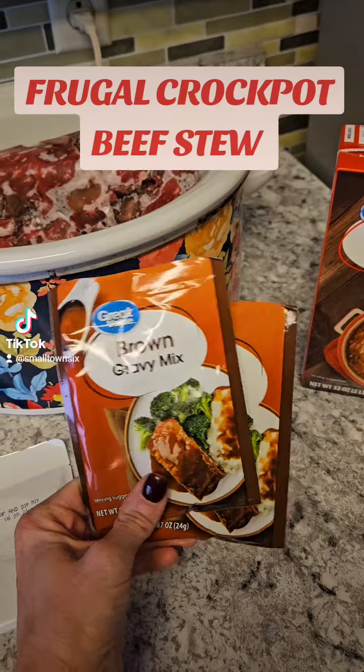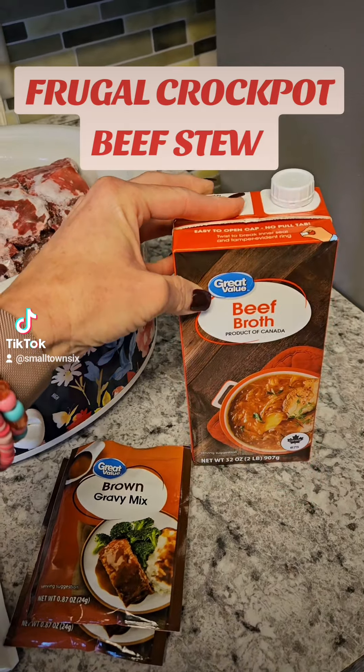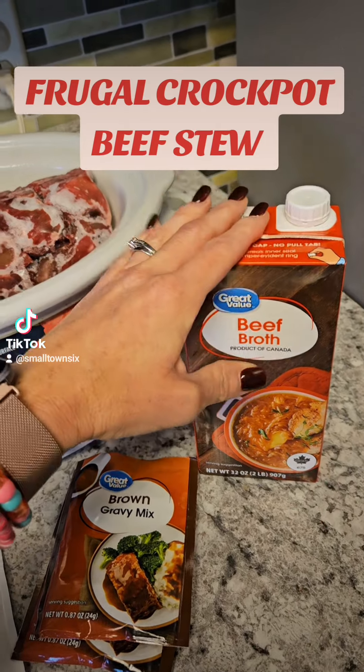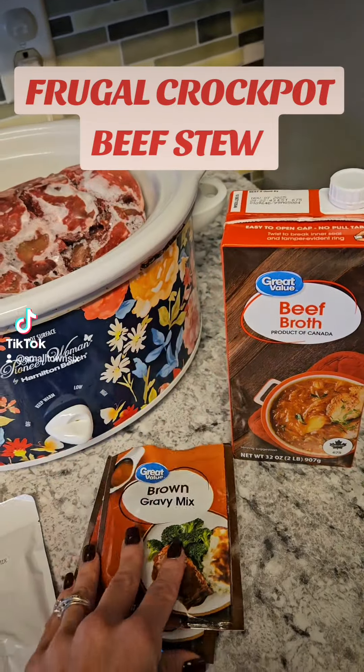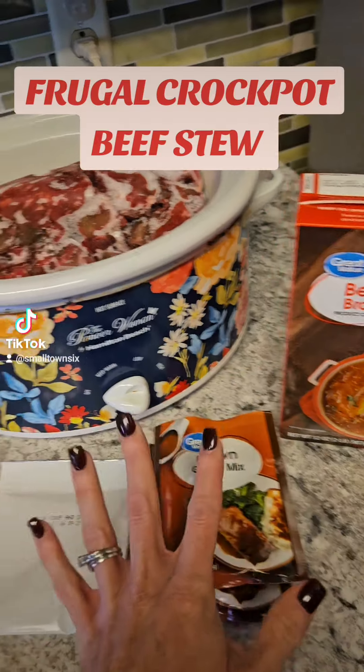I've got an onion soup pack mix, two packs of brown gravy — these are 50 cents at Walmart — and then beef broth, which is a staple item. It's about a dollar thirty-six at Walmart, and you can get a big case at Sam's Club even cheaper.